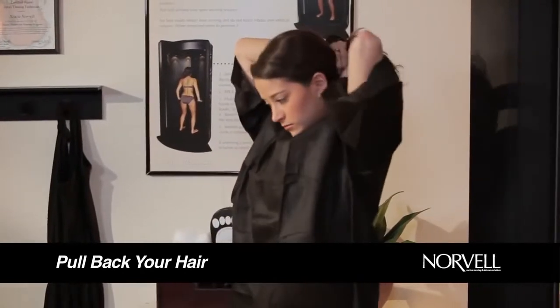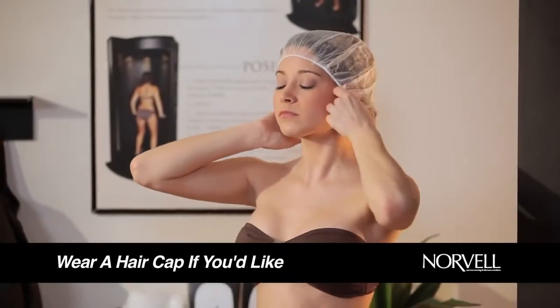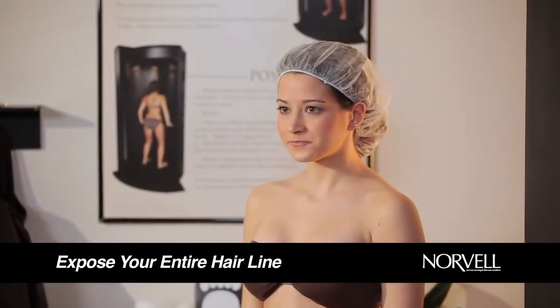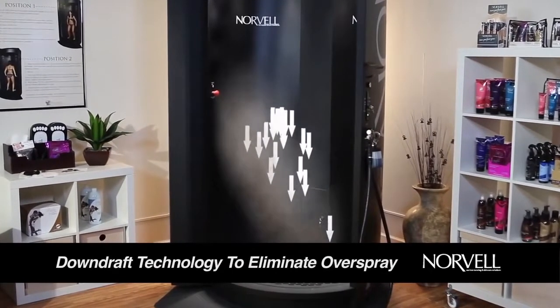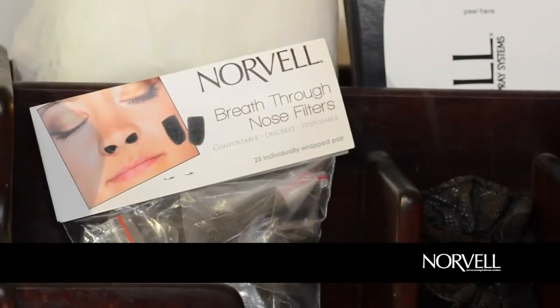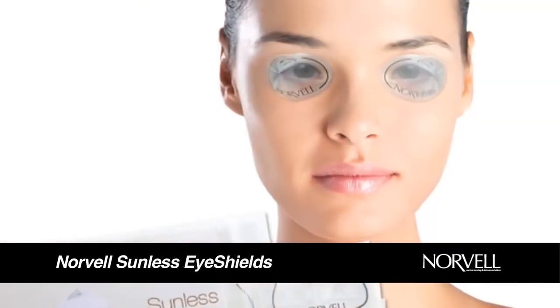If needed, pull back your hair completely, exposing your forehead, ears, and back of your neck. You can also wear a hair cap if you'd like — it's recommended if you have very light or color-treated hair. Make sure to fully expose your entire hairline. The Norvell Auto Revolution has state-of-the-art downdraft technology to eliminate foggy overspray and clean the air during your session. If provided, you may choose to wear nose filters and Norvell sunless eye shields.